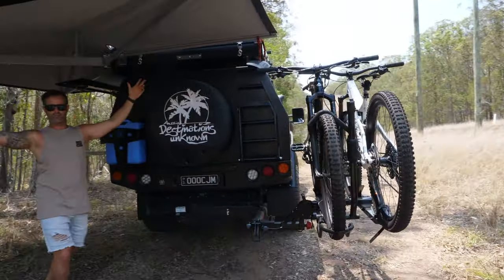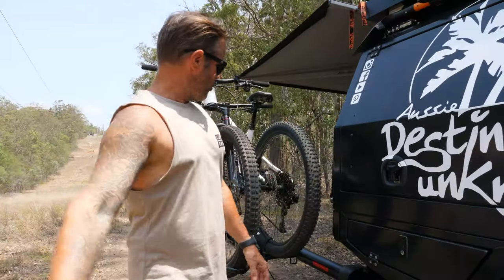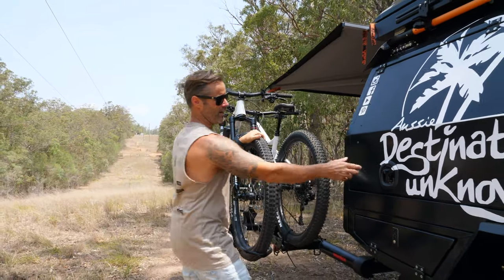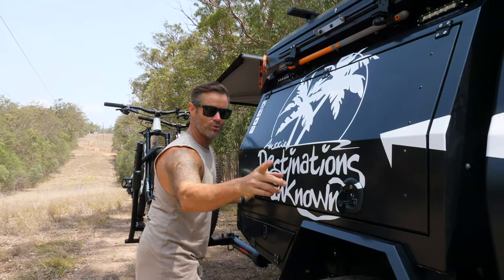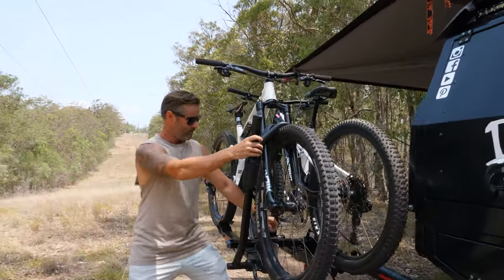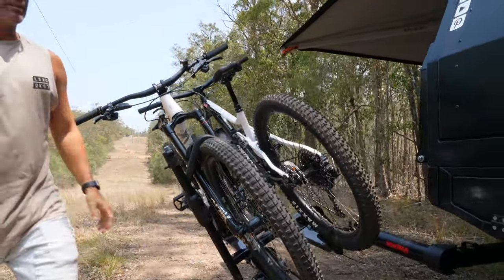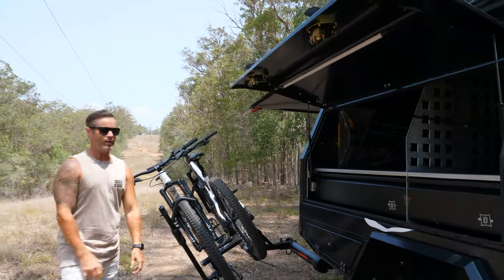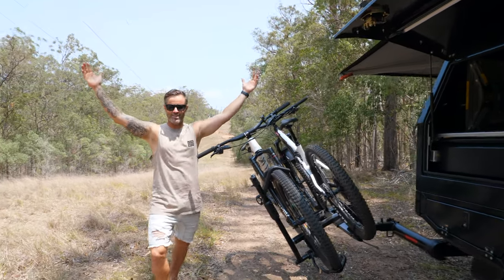Then we have all this area to do some groovy dancing and cooking and all that type of stuff. Now, with the bikes pulled out to 90 degrees, it poses another problem where we can't actually open the side of the canopy anymore. So this is where the HoldUp tilt comes into play even more — all we do is tilt that back down again and then we can lift our canopy. Then we can use it as a towel rail or just sit there admiring our sexy bikes. How simple is that?